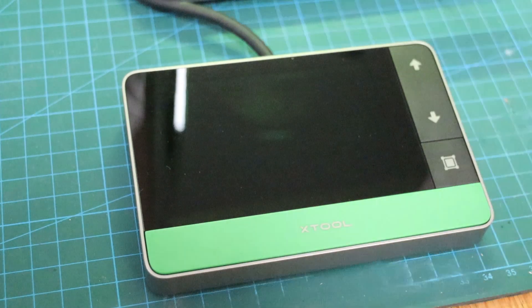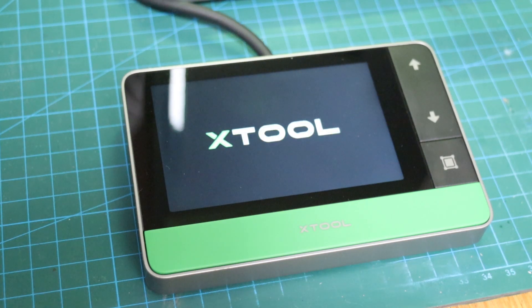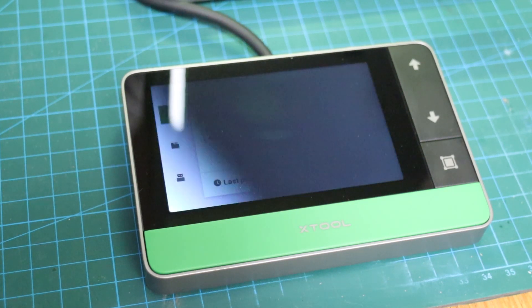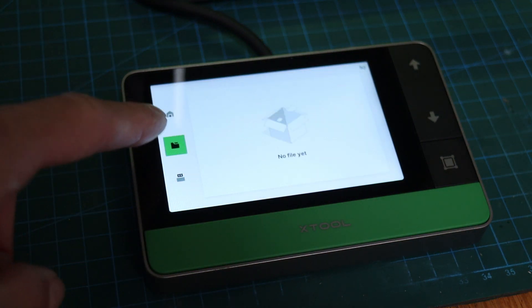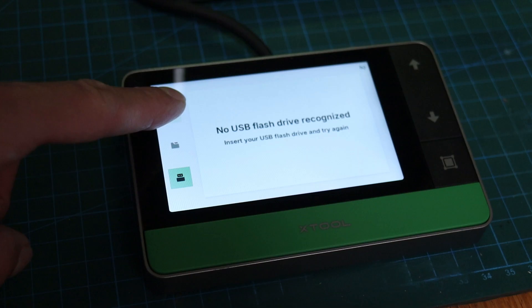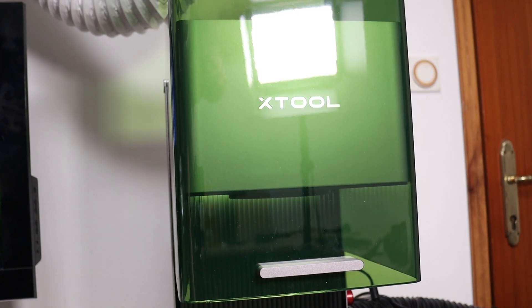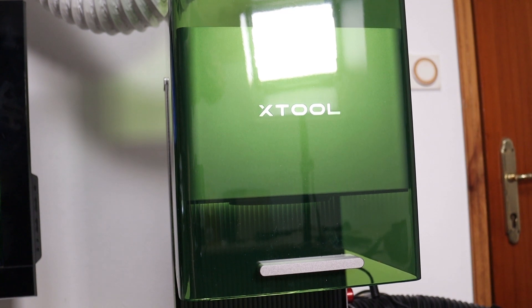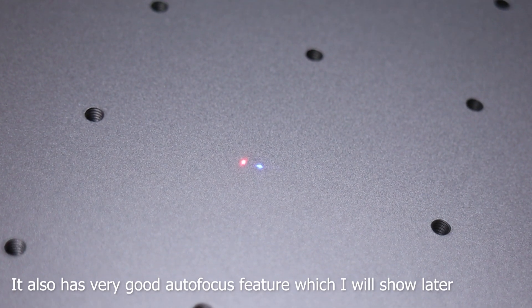Now let's turn on the machine to show you the basic functionalities first. The remote controller has a nice-looking display, which shows the status of the engraving and is mainly used for offline engraving purposes. The buttons on the side are used for manual focusing. The machine head can be adjusted up or down until the red and blue dots are aligned on the surface that you want to engrave.